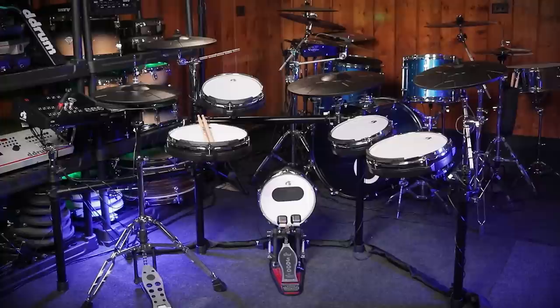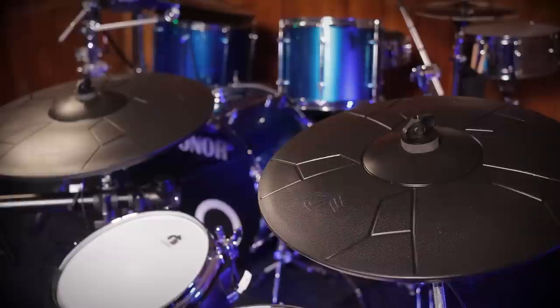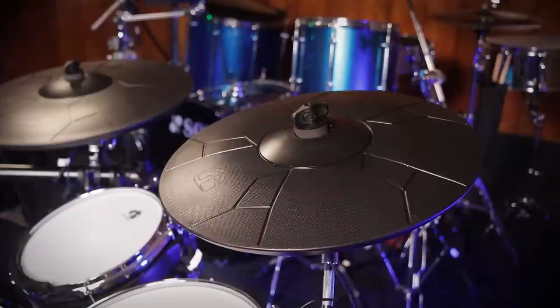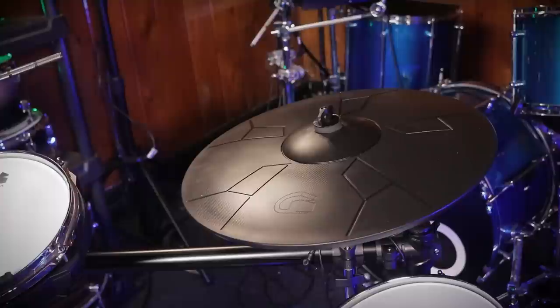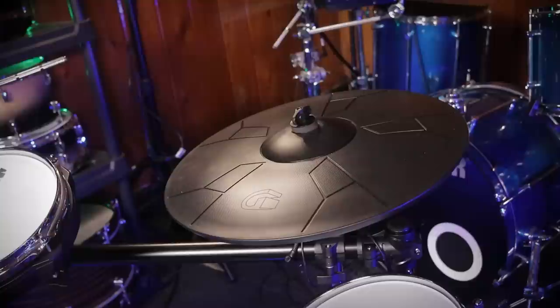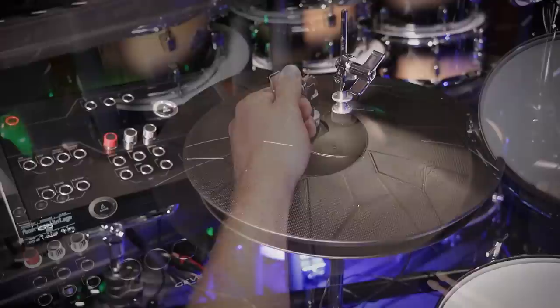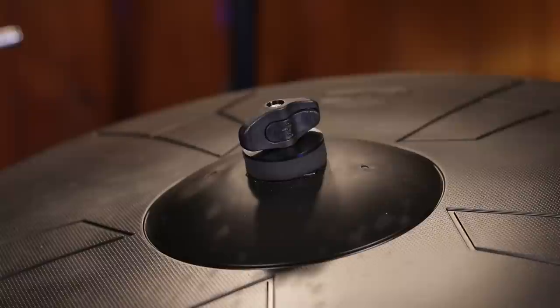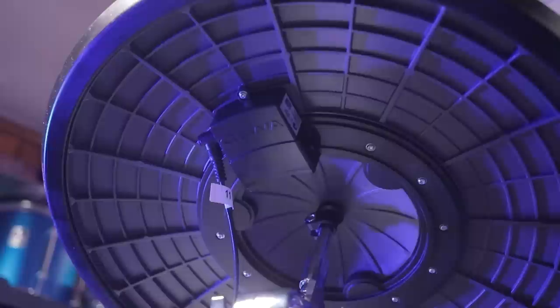Now let's move to the cymbals — here are the pros and cons, starting with the good stuff. I like the fact that all these cymbals are triple zone. Even the hi-hats have a bell zone. On the crashes, they do have a bell zone connected, but there isn't always a bell sound assigned to it. I also appreciate that all these cymbals have 360 triggering — it doesn't matter where you play or if they spin halfway around, you can still play. They still have rotation stoppers, which is important because you don't want a cable spinning around a cymbal. My favorite is probably the hi-hats, with a bottom plastic piece adding stability and a weighty, meaty feel. The ride cymbal has a massive bell zone that's nearly impossible to miss.